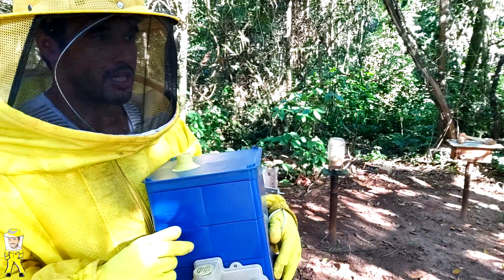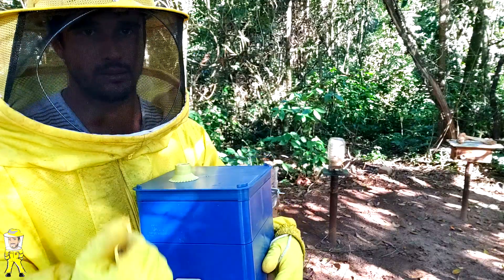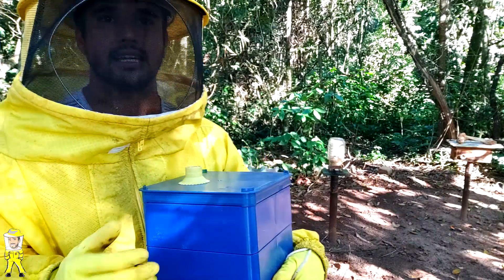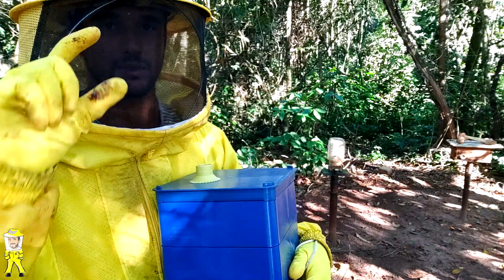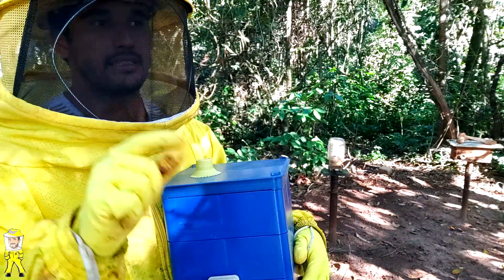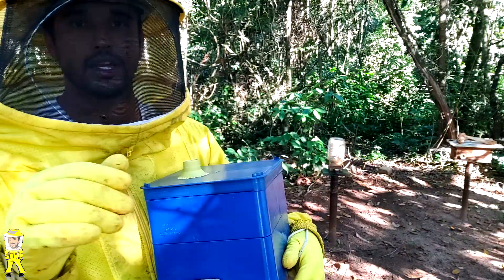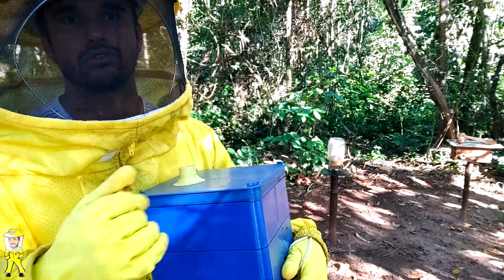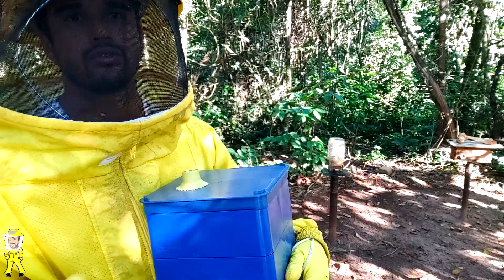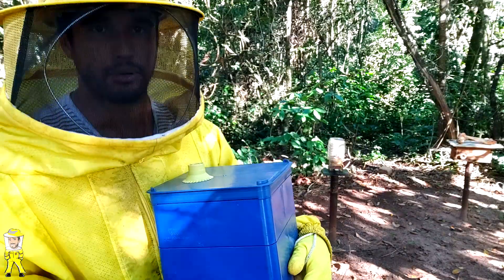O enxame está razoavelmente bom, é um enxame matriz, já pode fazer a multiplicação. A gente vai avaliar se aqueles discos de cria que estão na base superior ainda estão maduros. Esses discos têm que estar já perto das abelhas nascerem, porque algumas abelhas que nascerem desses discos serão princesas. Essas princesas serão fecundadas, e a mais forte se tornará a rainha da própria caixinha.